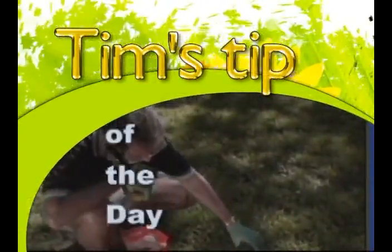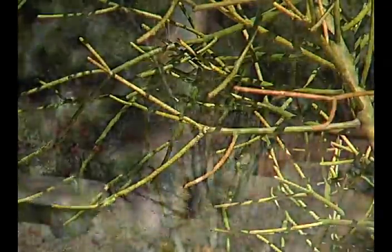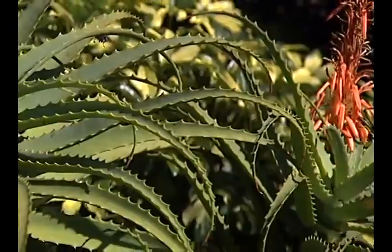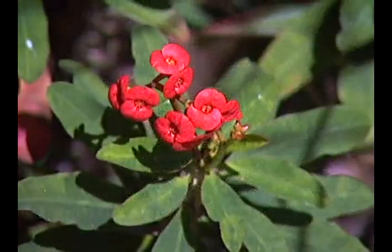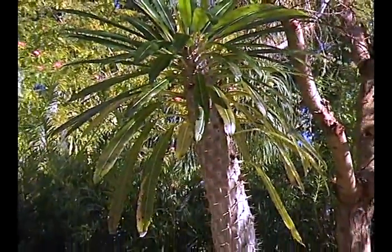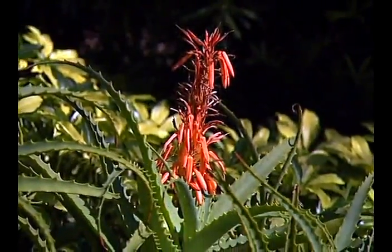This video is brought to you by S.T.A.L.A. So let's say you have an area in your home landscape and you want it simple — you want simple cactus.